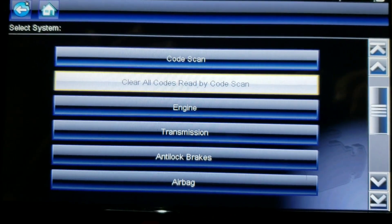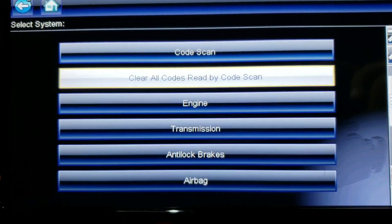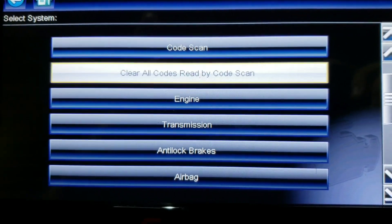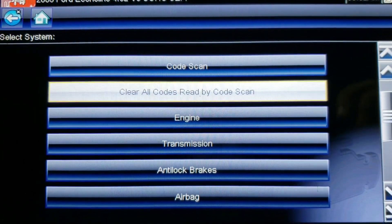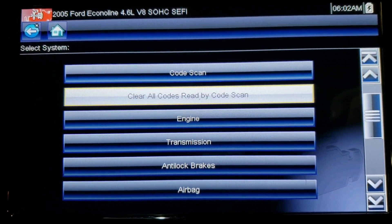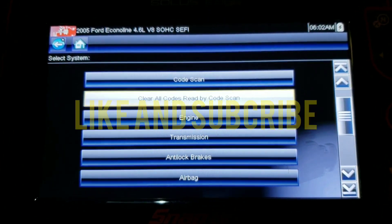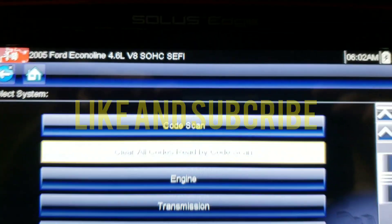But that's pretty much it — you're going to hit scan code. There's a lot of things this computer can do, but I'm just showing you the basics on how to see your codes and see what's going on with your vehicle. If you'd like to see more content like this, let me know by liking and commenting. If you'd like to see any other scanner that I might have access to, I can show you. Like and subscribe, comment, let me know what type of content you want to see. This is the Solus Edge Snap-on Scanner — thank you and goodbye.